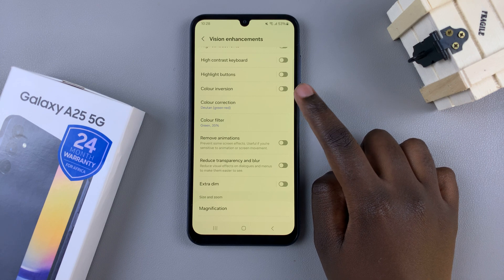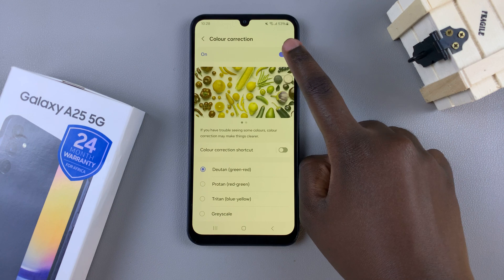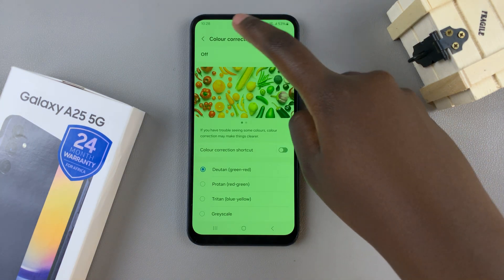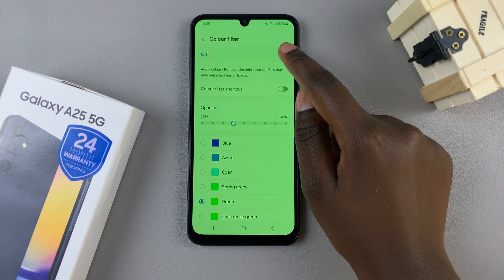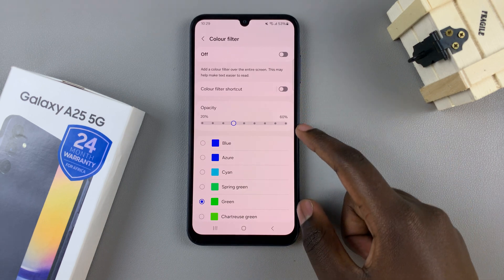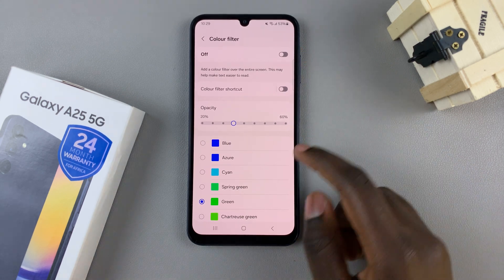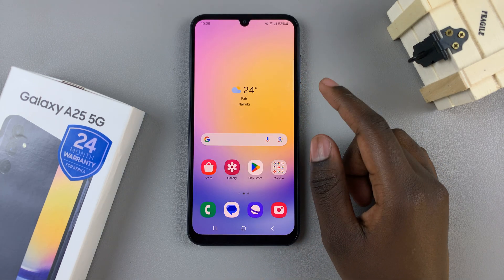So, let's select color correction first. Then tap on the toggle to turn it off. And if the screen color still hasn't been fixed, go back. Select color filter. Tap on the toggle to turn it off. And your screen color should be fixed by then. If it's not, then you'll need to contact Samsung Support for more help and advice.